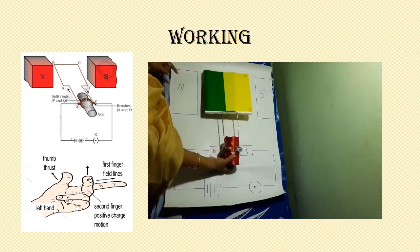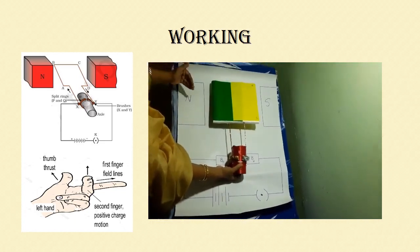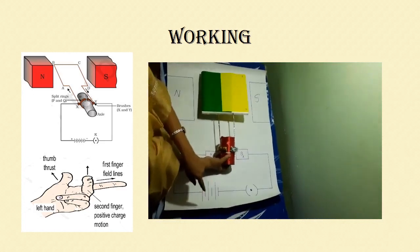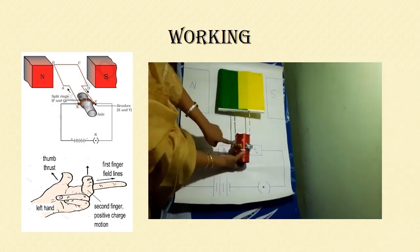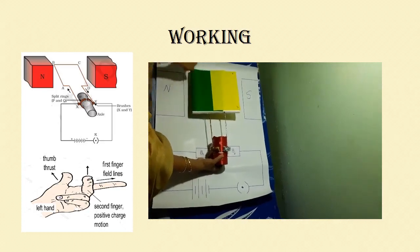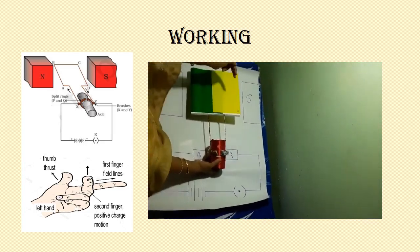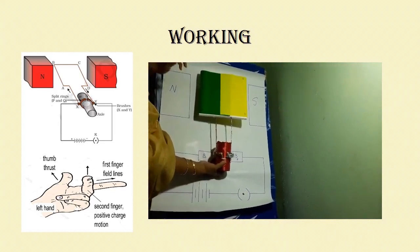The armature is placed between a powerful magnet, so the magnetic field is moving from north to south. When current flows from the battery, it moves from the positive terminal through brush B1, then through the armature from A to B, then to C and then to D. So the current is flowing from A to B, and the magnetic field is moving from north to south.